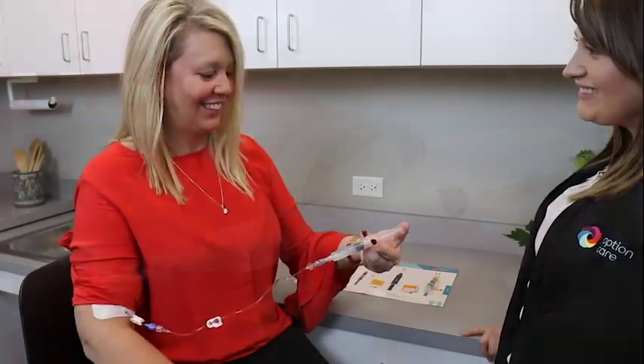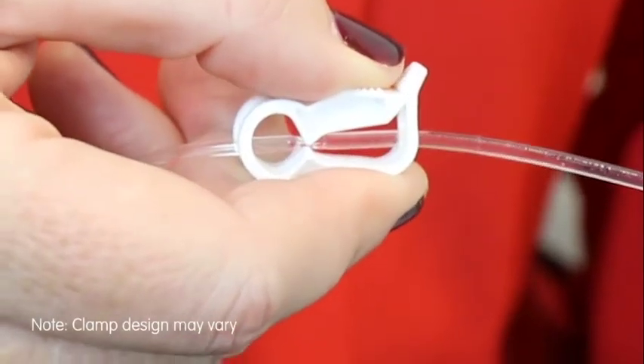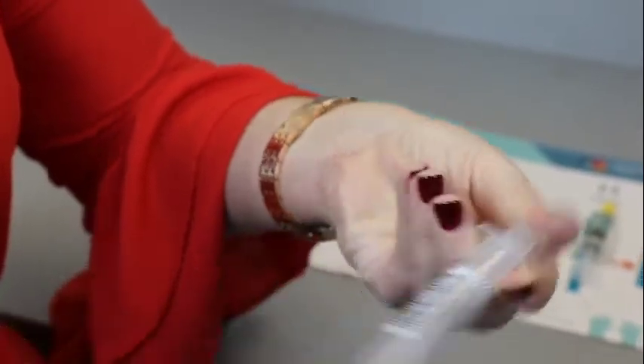Flush your IV catheter using a push-pause method. Close the clamp on your IV catheter and/or extension set unless you have been instructed to flush with heparin. Lastly, remove and discard the saline flush syringe in a trash container.